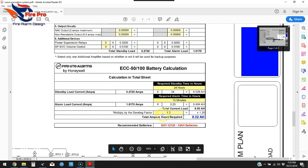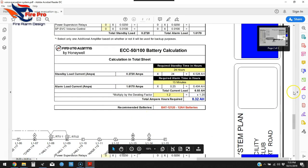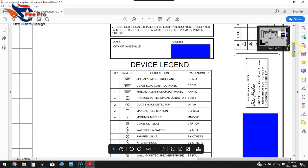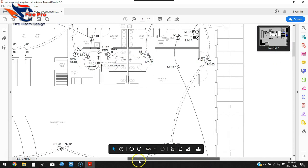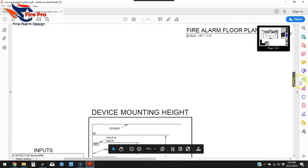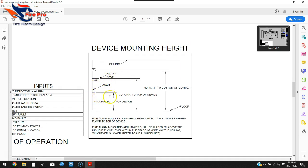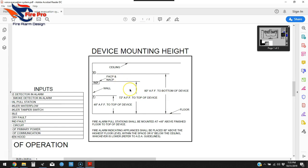Number nine is mounting height elevations for wall-mounted devices and appliances. This is a big one. Your company will likely have a standard mounting heights sheet — if not, make one. It shows typical and required mounting heights, minimum and maximum, for each device on the system: panel, pull station, wall-mount horn strobe, and enunciator.